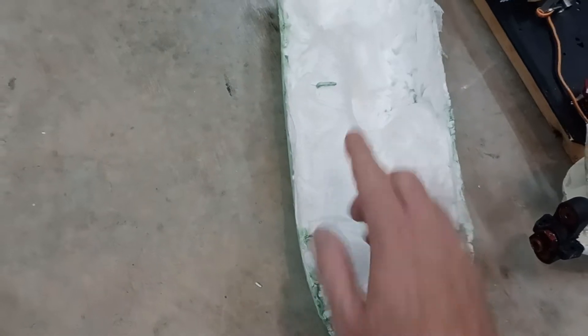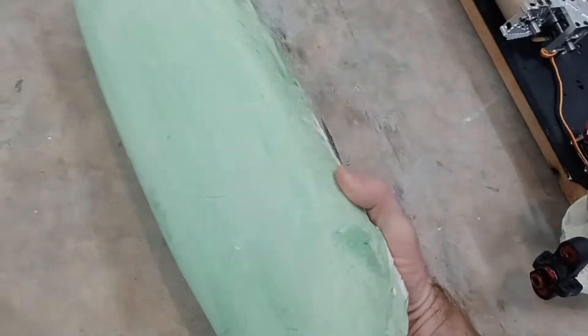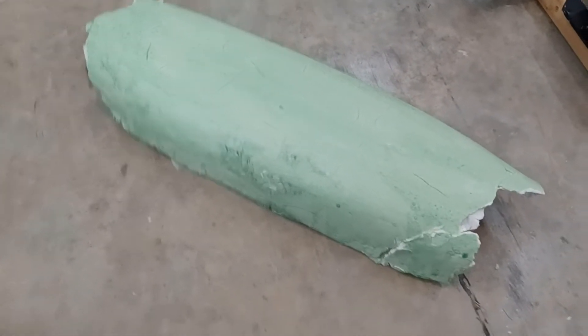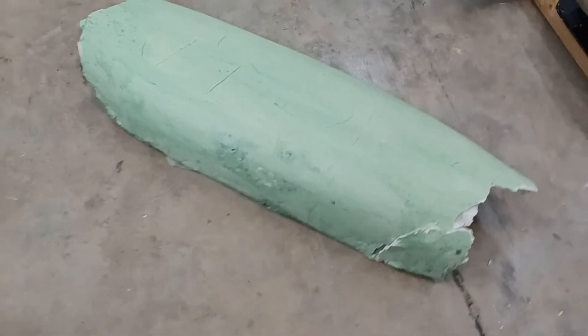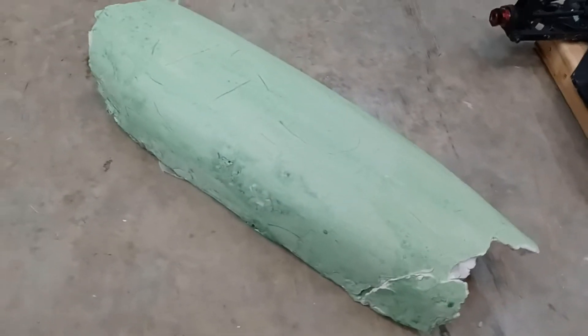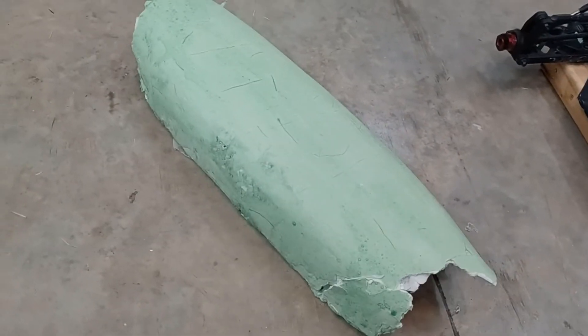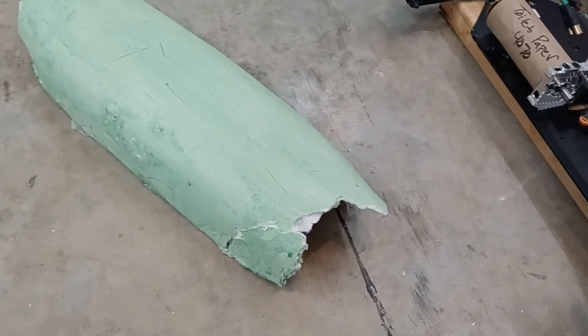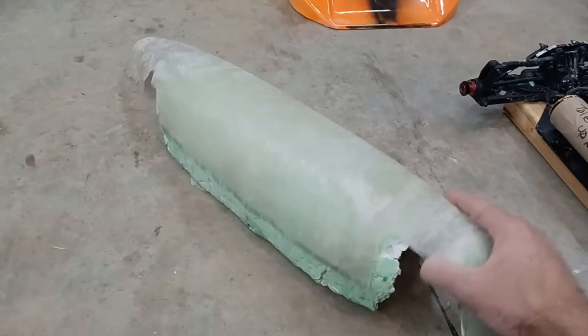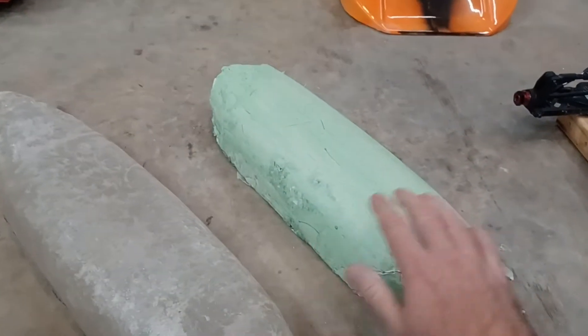The Loctite expanding foam is real dense — it cuts nice, you can sand it with a sanding block and shape it. Then I took joint compound, like sheetrock mud, and slicked it over everything to make it real smooth. It wasn't perfect and it doesn't have to be for what I was doing. Then the green is PVA — brushed it on — it's basically liquid plastic that helps it separate and helps the fiberglass not stick. I even put some wax on there too, and this fiberglass piece just literally popped right off.